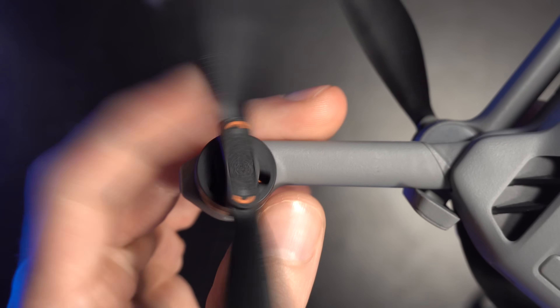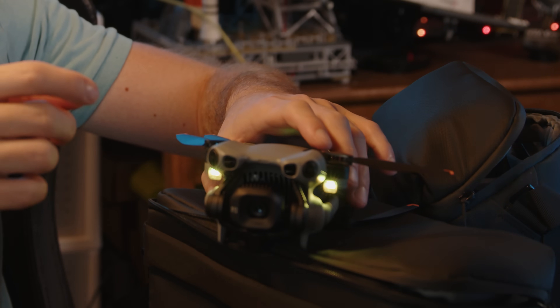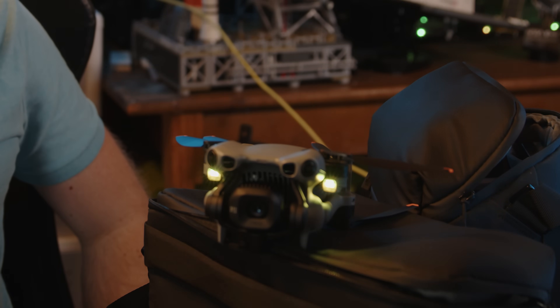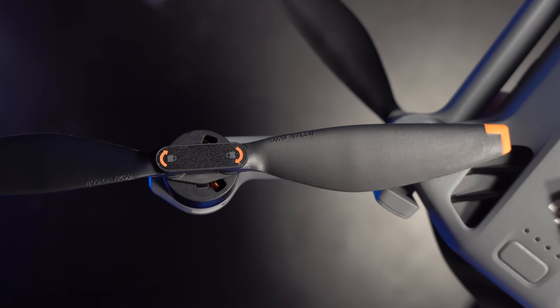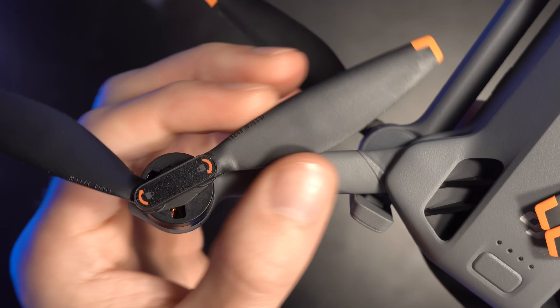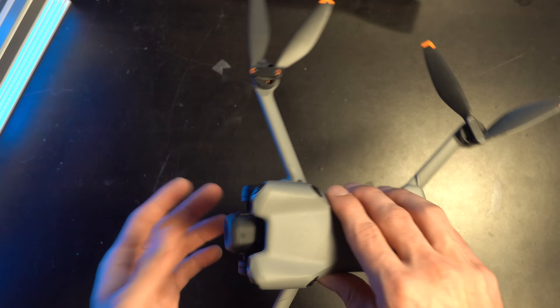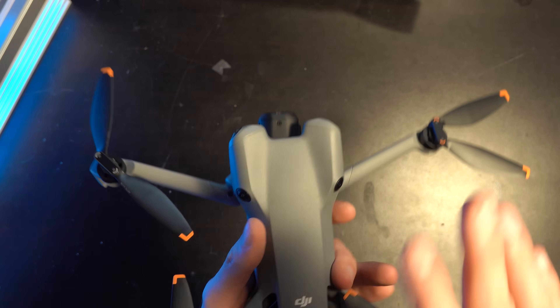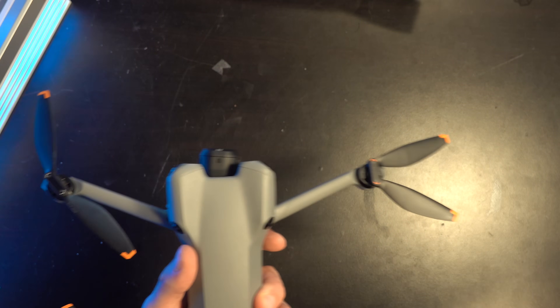When you unfold the drone, it automatically wakes up, and it can also detect when it's been folded back together — you don't even have to press a button to turn it on or off, similar to the Mavic. The speaker provides some feedback as well. I think this is how they achieved the 52-minute flight time on Plus batteries, or 36 minutes on standard batteries — a nice efficiency tweak.